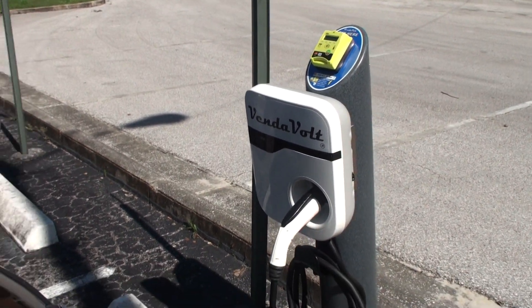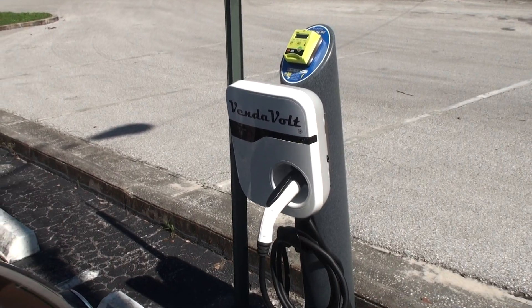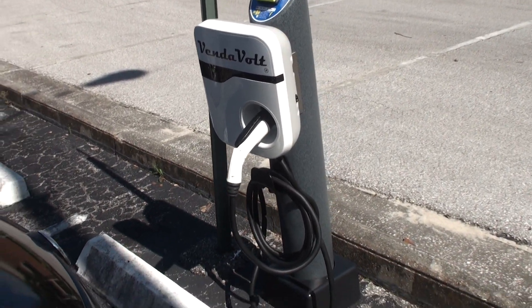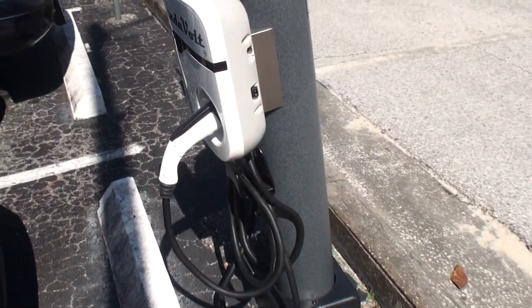Bosch is offering a three-year warranty on their product, and there are many other manufacturers of these charging stations. Our Vendevault package works with virtually any electric charging system.